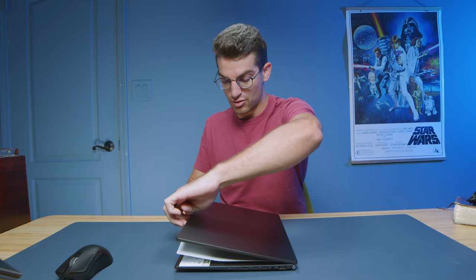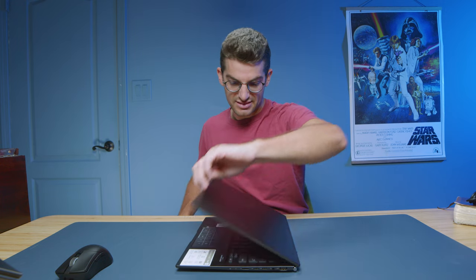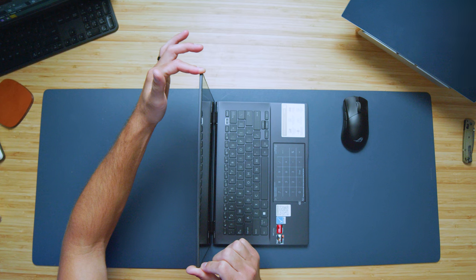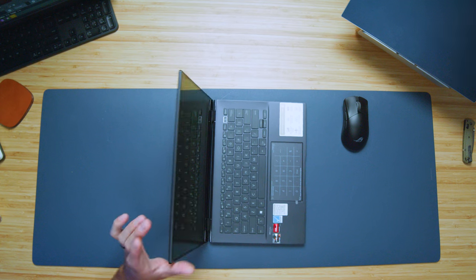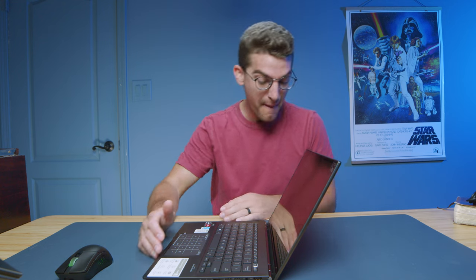Let's do a quick open and close test to see if you can do it with one hand — and yes, it opens and closes with one hand very easily. The screen actually looks a little thicker than some others I've seen, which is nice because it lends to less screen flex. There's a little bounce on the hinge, but as you go back it doesn't bounce as much — nice hinge overall.